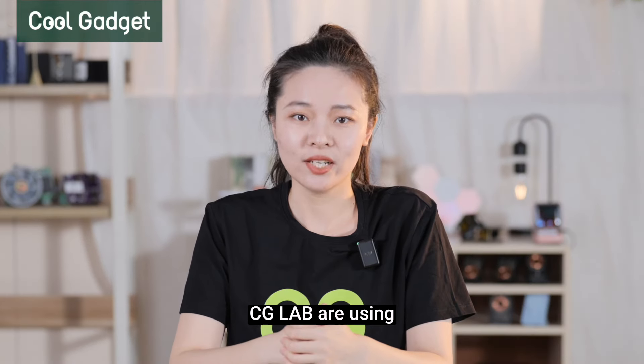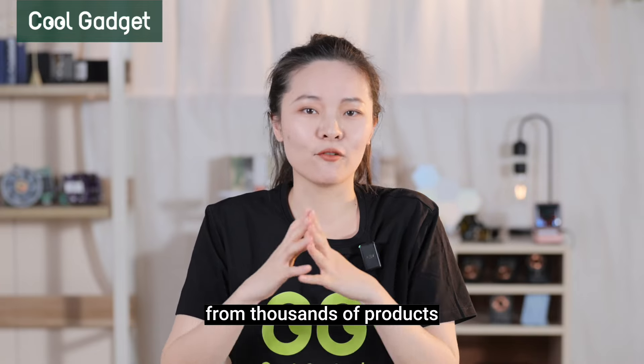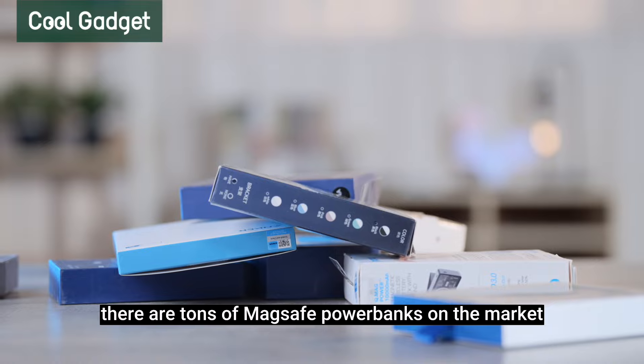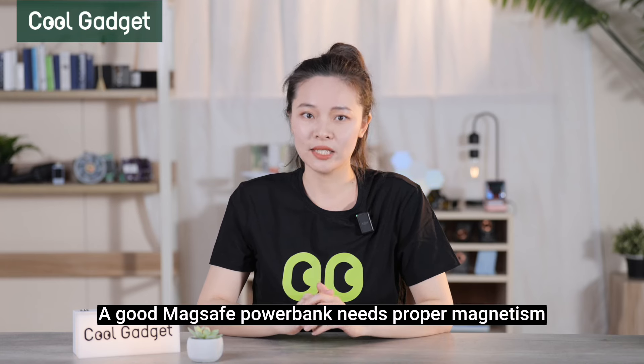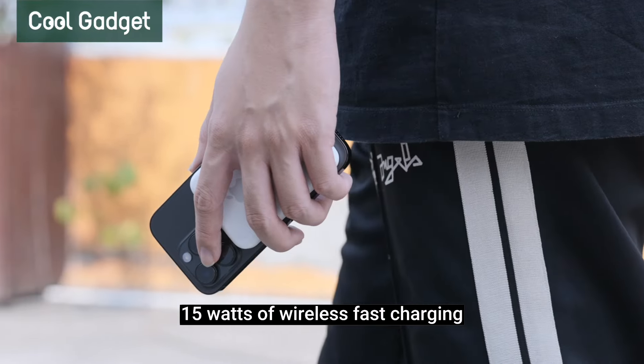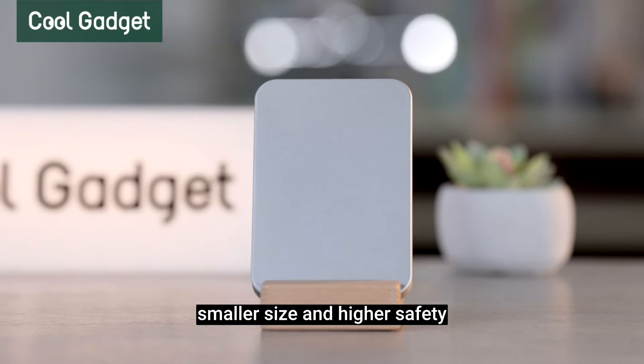Let's see what tests CGLab are using to dig out the best MagSafe power bank from thousands of products. There are tons of MagSafe power banks on the market. A good MagSafe power bank needs proper magnetism, automatic charging, 15W wireless fast charging, enough power for full-day usage, smaller size, and higher safety.